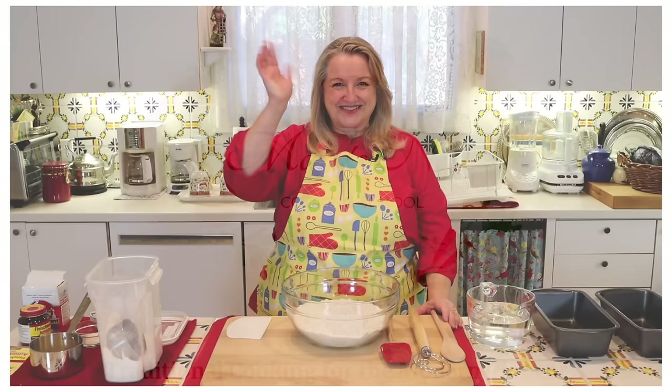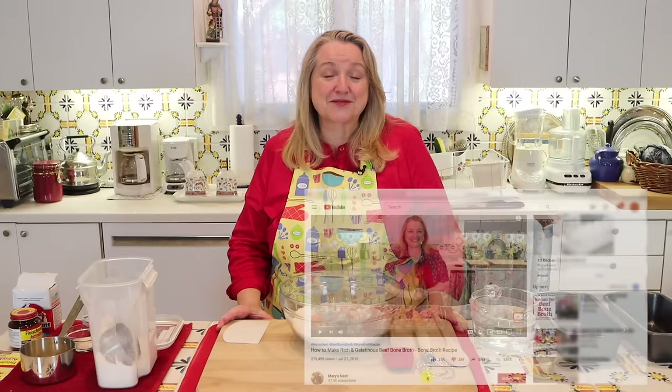Hi, sweet friends. I'm Mary and welcome to Mary's Nest where I teach traditional cooking skills for making nutrient-dense foods like bone broth, ferments, sourdough, and more. If you enjoy learning about those things, consider subscribing to my channel and don't forget to click on the little notification bell below that'll let you know every time I upload a new video.